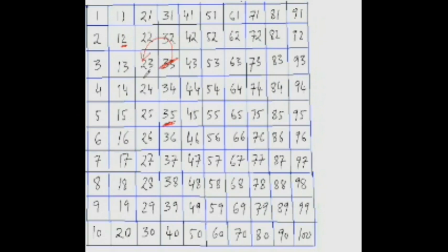Now do this next one. What is 68 minus 14? 68 minus 4 is 64, and jumping down 10 is 54.